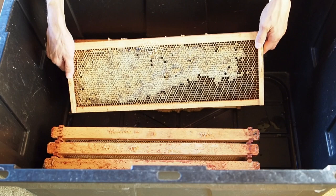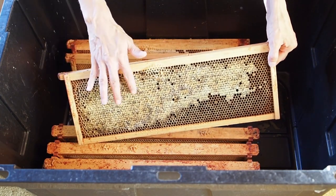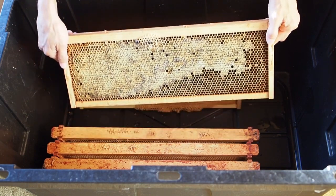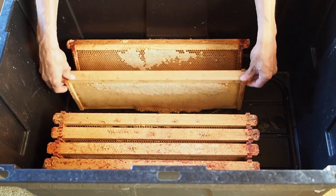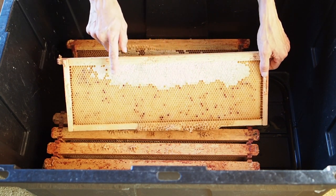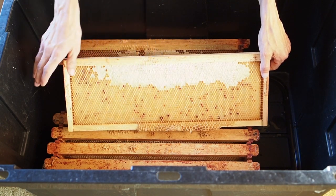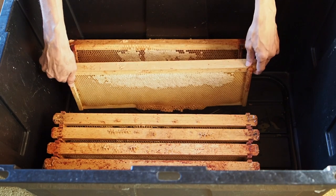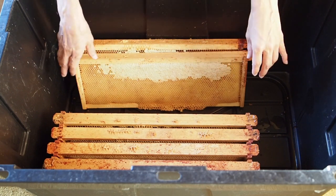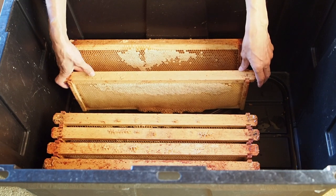One thing I wanted to show you is the difference in the way they cap the frames. This frame here has a capping that's a darker color, but if we look at some of these other frames, this one has a really light capping. They call this dry capping, and the other one is a wet capping because it's a darker color. I'm not sure what causes the bees to do one or the other, but you'll see frames with either a dark or a light colored capping.